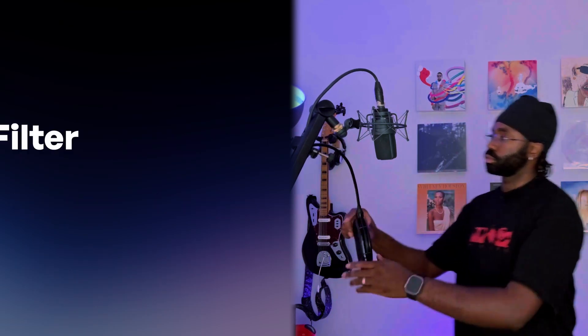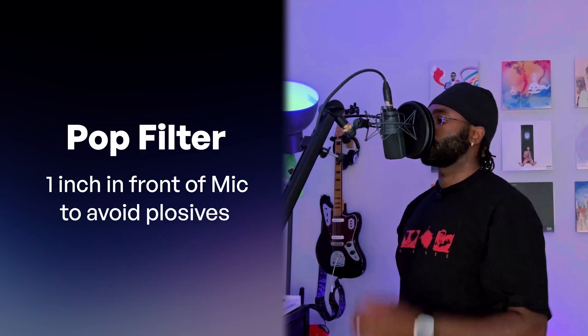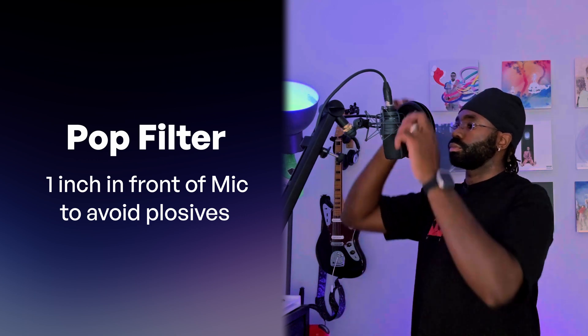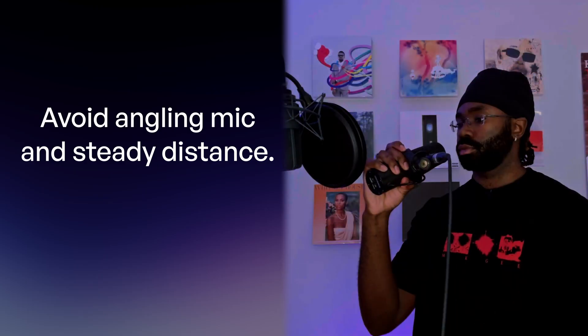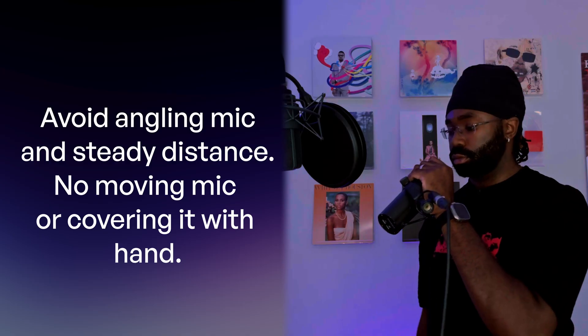Don't forget the pop filter. Place it about 1 inch in front of your mic to avoid those harsh P and B sounds, also known as plosives. Avoid angling your mic and maintain a steady distance throughout the performance — no moving the mic during phrases or covering it with your hand. Here's what bad mic placement looks like: "Peanut butter." And now with good mic placement: "Peanut butter."